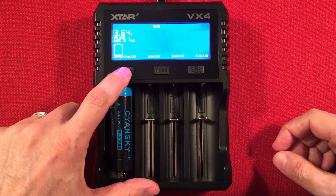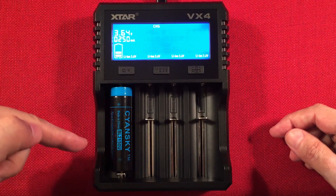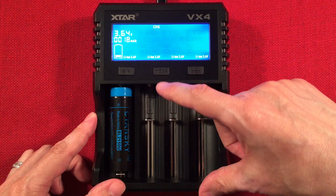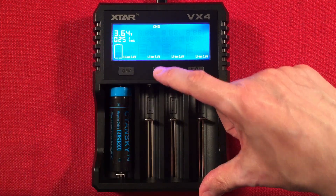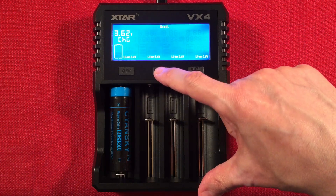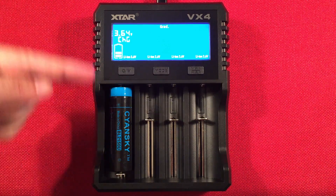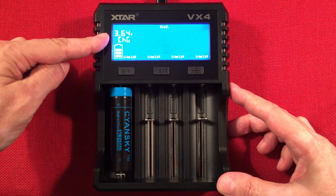Press and hold the CV button to switch to LFP (lithium iron phosphate) mode — most people won't need that, but if you have those batteries, that's how you access it. The mode button single-click toggles between capacity and charge views. Press and hold the mode button to switch from charge mode to capacity/grading mode — you'll see 'GRAD' appear on the display. It will charge the battery, discharge it, give a result, then charge it back up. Currently showing 3.64V in charge mode.